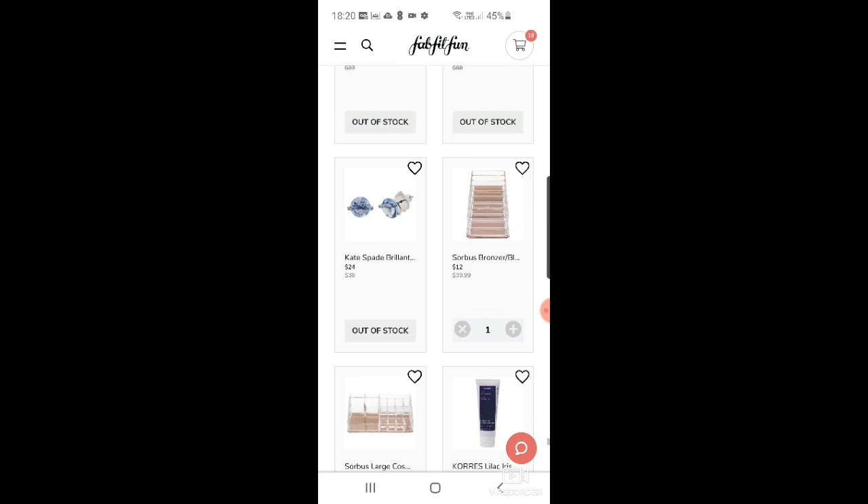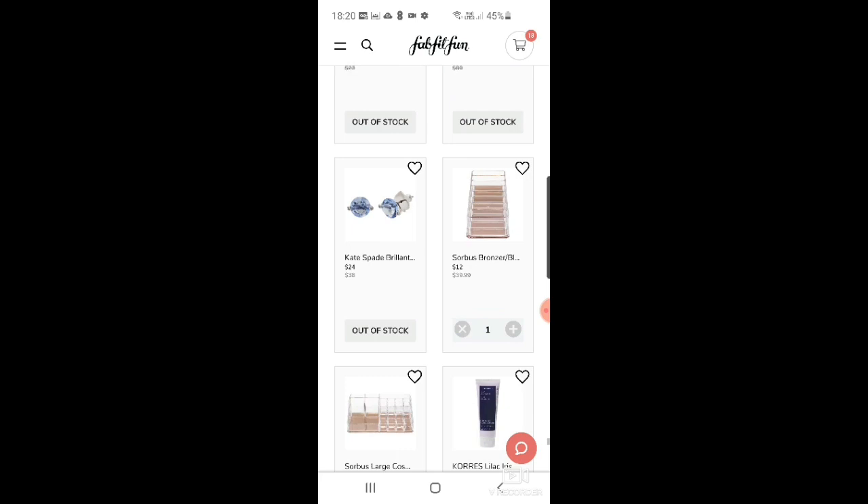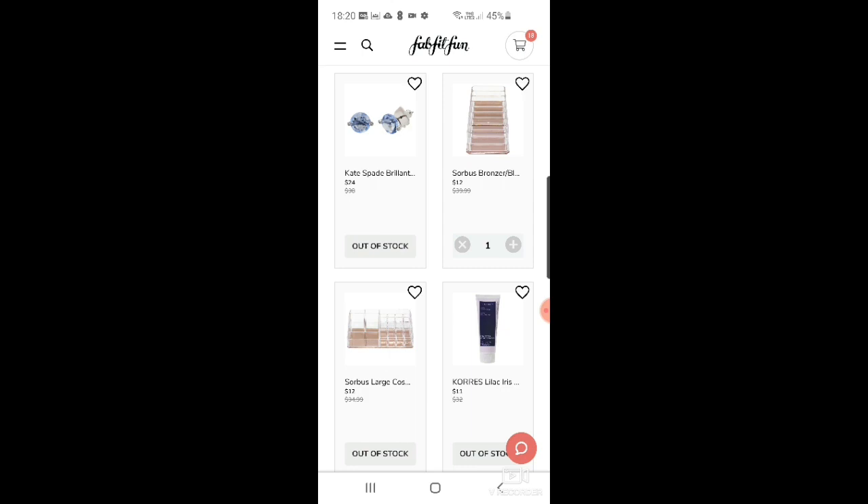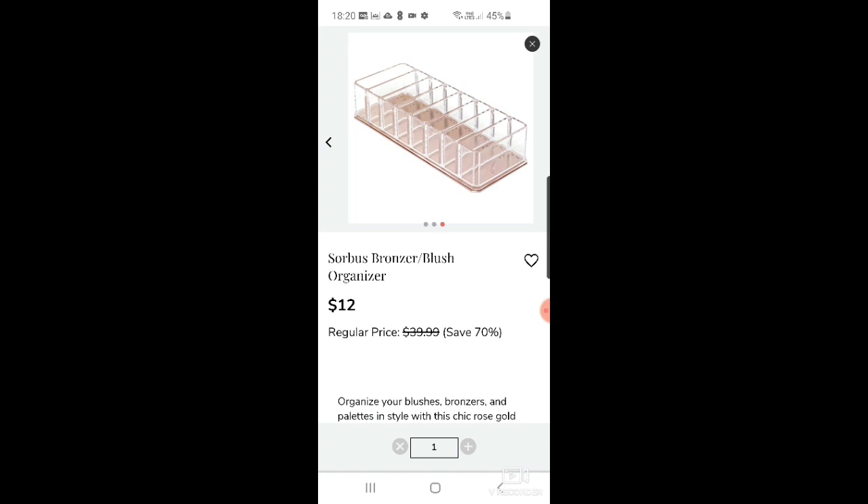There's a House of Want newbie satchel — really cute — at $39. The Voir hair towel for $9. A sponge gel big set of five for $35. Kate Spade brilliant statement dual prong studs in blue at $24 — I was about to say my little girl would like them. And a Sorbus bronzer and blusher organizer for $12.